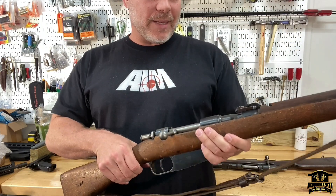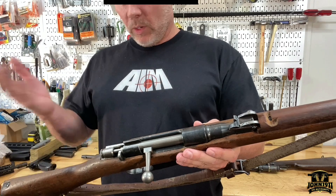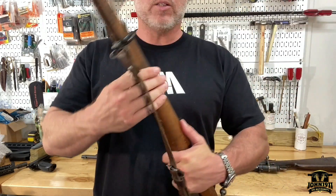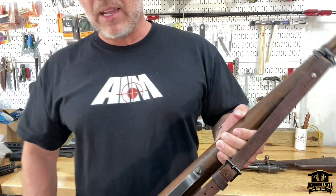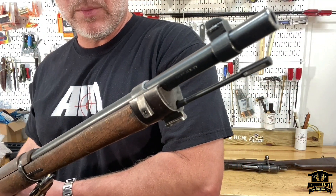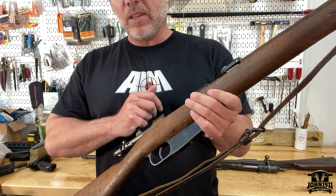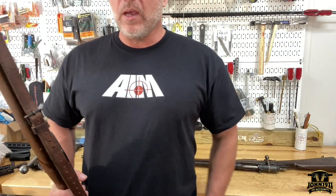This is an 1891 Carcano — not converted, though I believe a lot of these carbines were chopped down. For those curious, because it's a topic in the military surplus community: this is a CAI Century Arms import. This is not a gun that came out of Ethiopia, and the barrel on this so far appears to be fantastic.